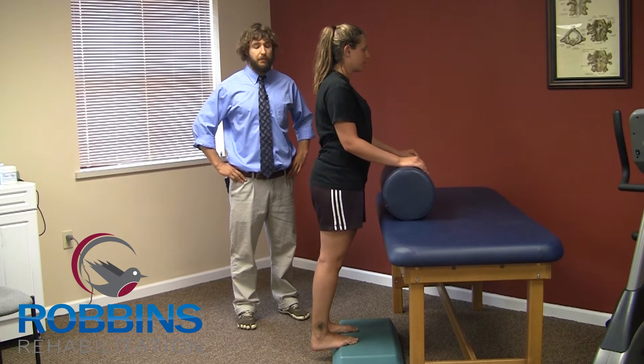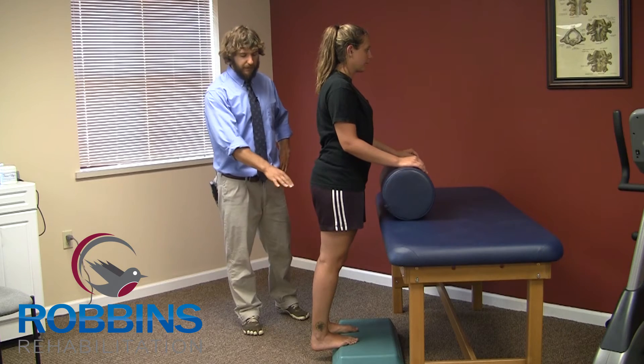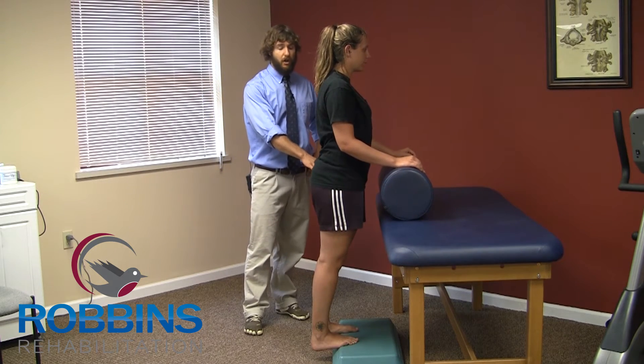This exercise is the heel raises on the step. Brianna's already in position with her feet right at the edge of the step, making sure that the balls of her feet are still on.